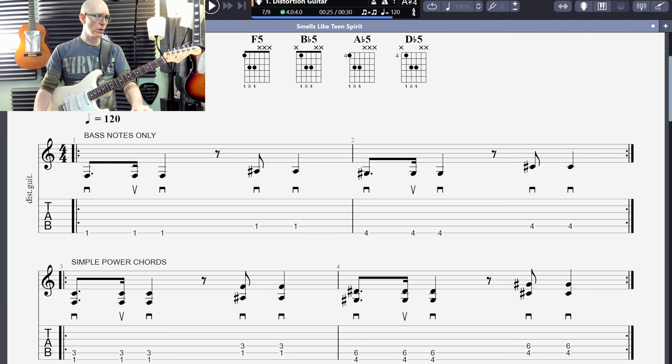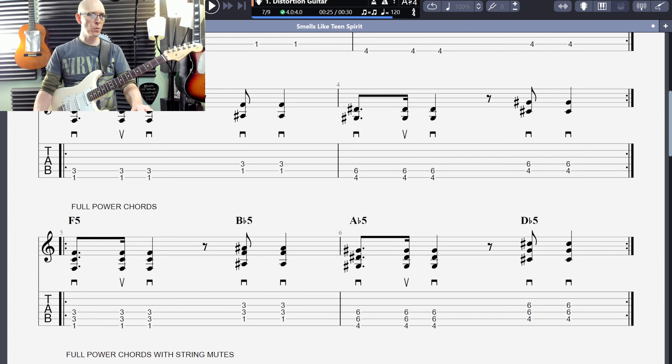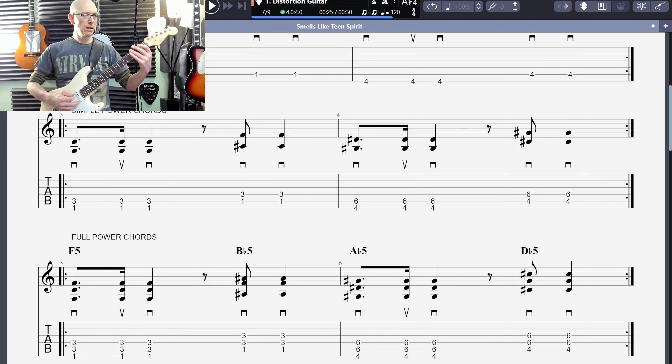Last session we worked on tabs. We're on the first fret on the sixth string for those three notes. The next two notes we're on the first fret with the fifth string, and then we move to the fourth fret on the sixth string, back to the sixth string, and then we go to the fifth string on the fourth fret to end the line. That was our simple way, and then we started adding fingers — the first and the third finger.